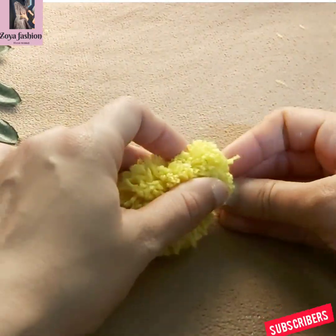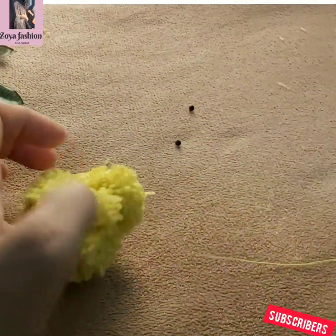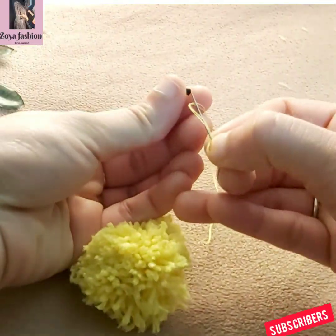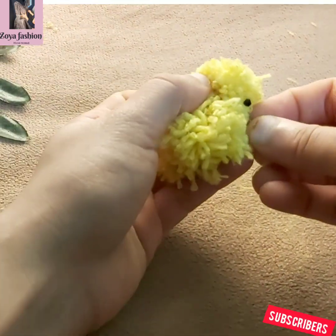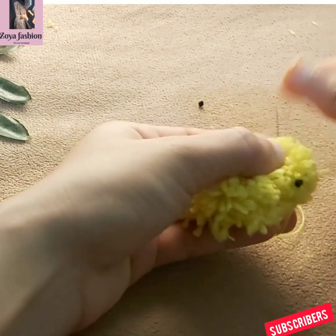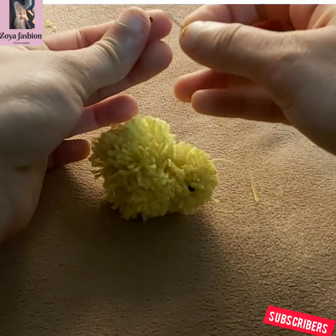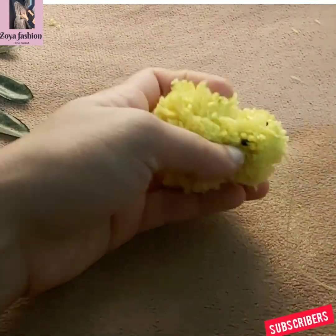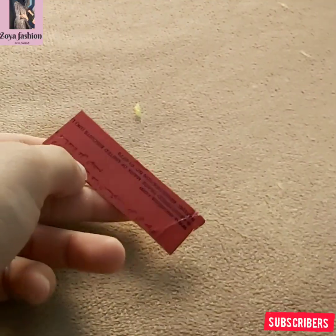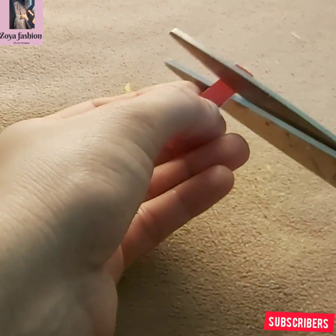I used black beads. I have shaped it a bit more. I will cut these black beads and cut them into a cone shape.